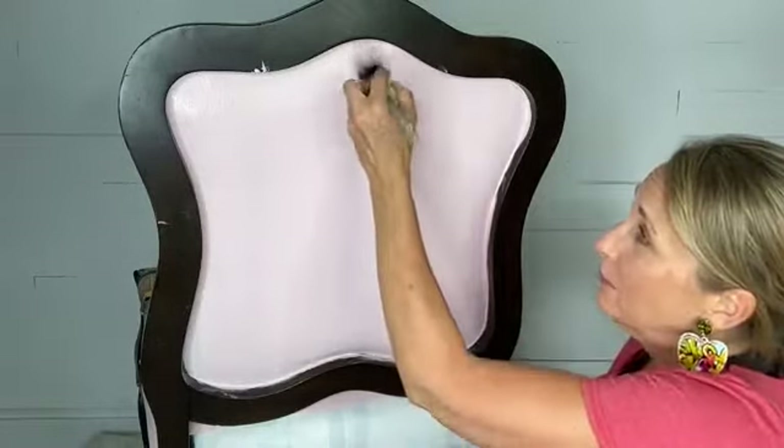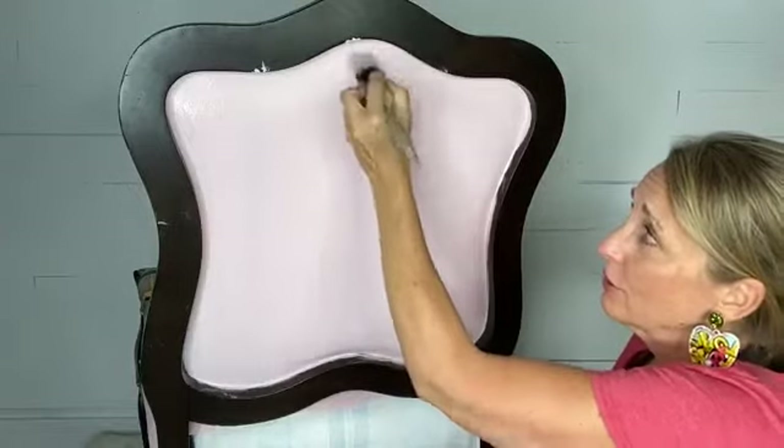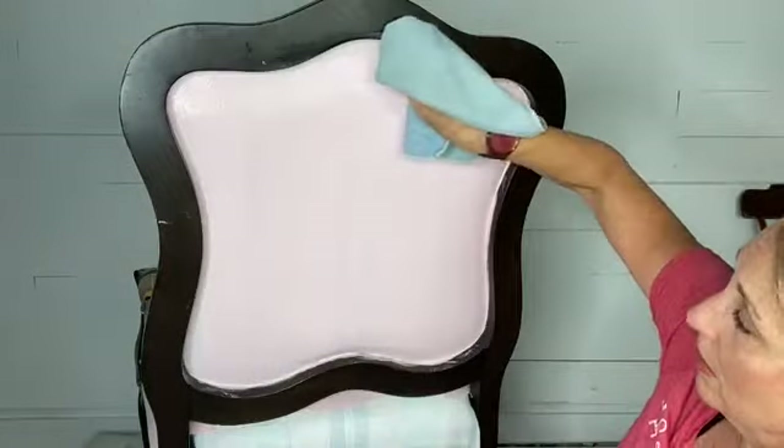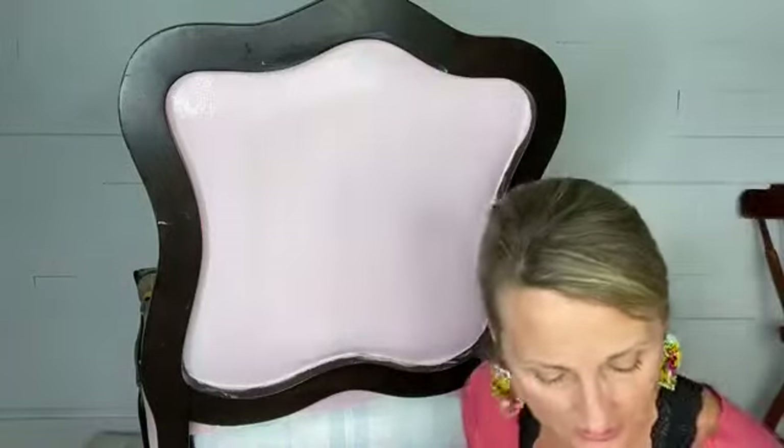I can see I thinned my paint out up there with the water and it just showed through, so I'm going to cover that up. Let's see if there are some questions — I'm really excited to watch it transform. It already looks so completely different, doesn't it?